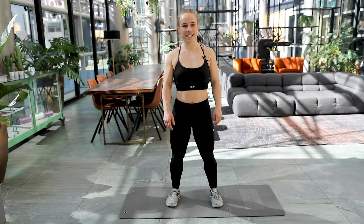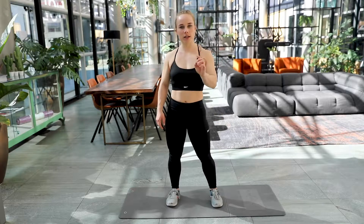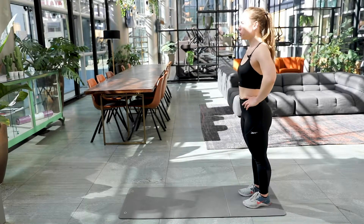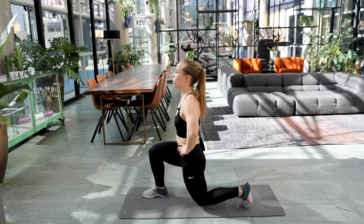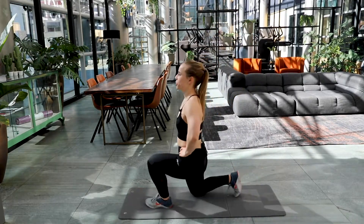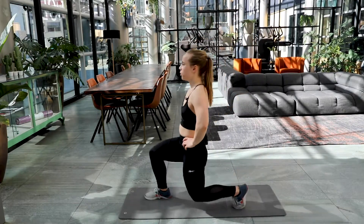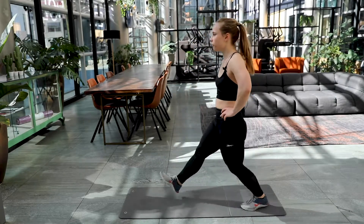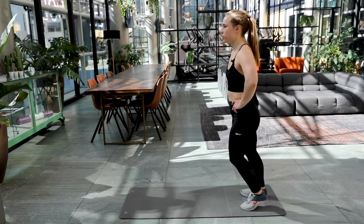Are you ready? Let's get started with exercise number one, the lunges. Here we go. In three, two and one. Keep on focusing on that knee that touches the floor. Focus on that breath.